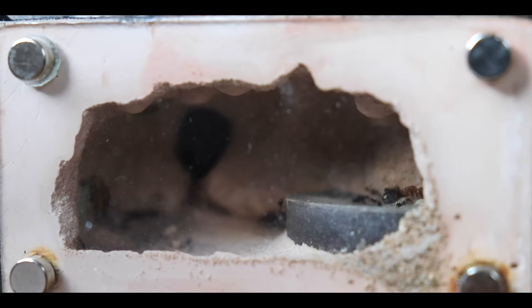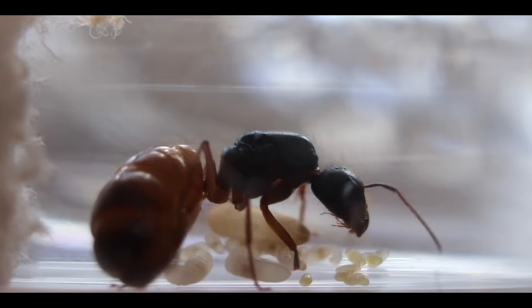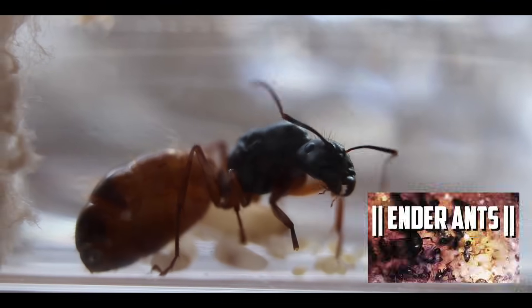I found that my carpenter ant colony, known as Camponotus sayi, is more sensitive to stress than my other queens. This stress can be activated by light, heat, or just lots of movement to their setup.